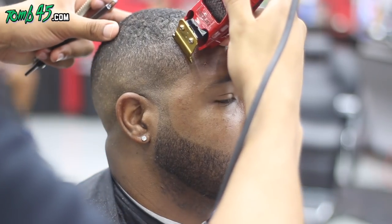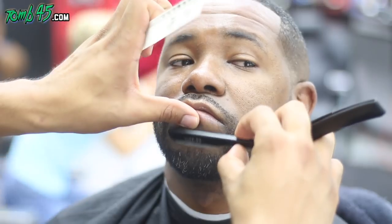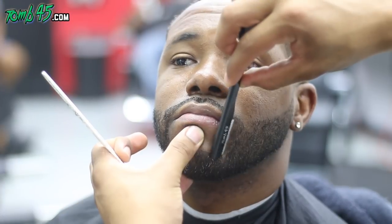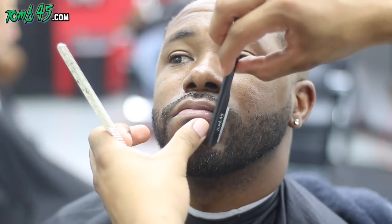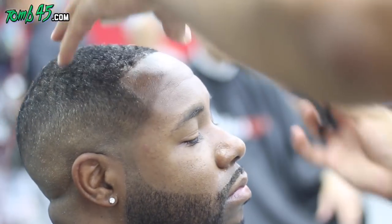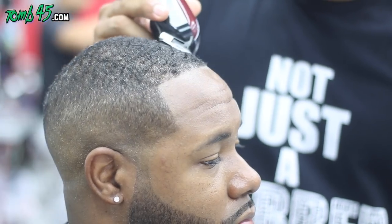I was combing the hair away from the hairline just to catch those loose ends and make sure it's laying down nicely. Once I comb it down, using the corner of the blade is what helps me in these tight areas. Stretching the skin gives me more space to see what I'm doing. We're cleaning up his eyebrows but not shaping them — just cleaning up the hairs around them.